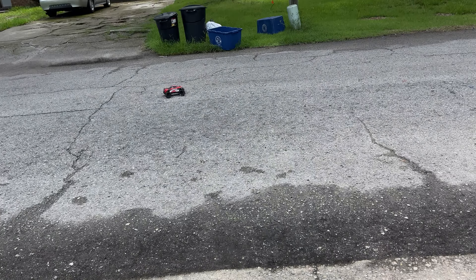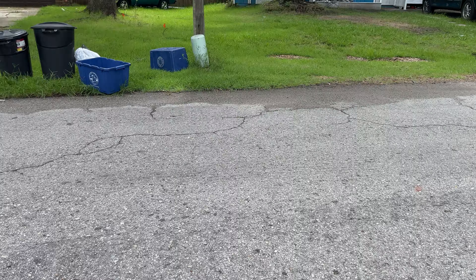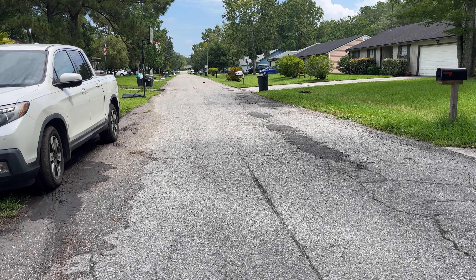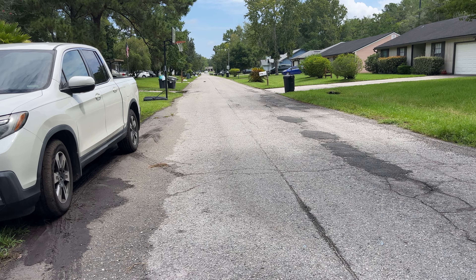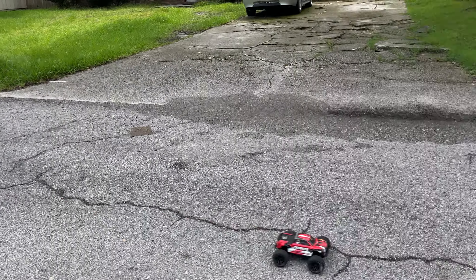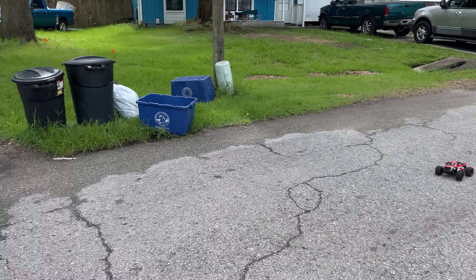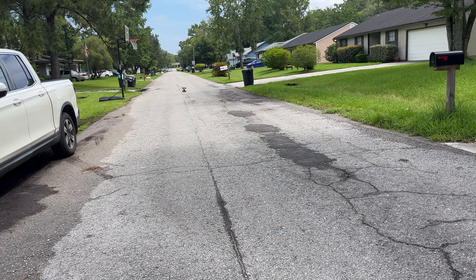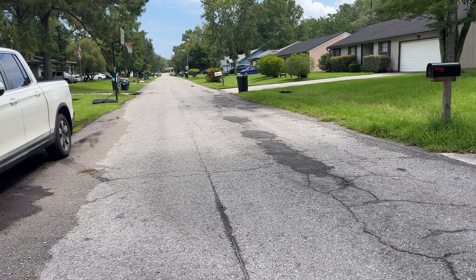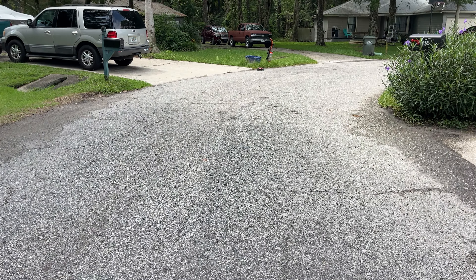There is no wheelie bar on this truck. As you can see it definitely needs one. It'll pull wheelies all the way through the throttle range, even when you're up to almost full speed. I mean it absolutely rips.